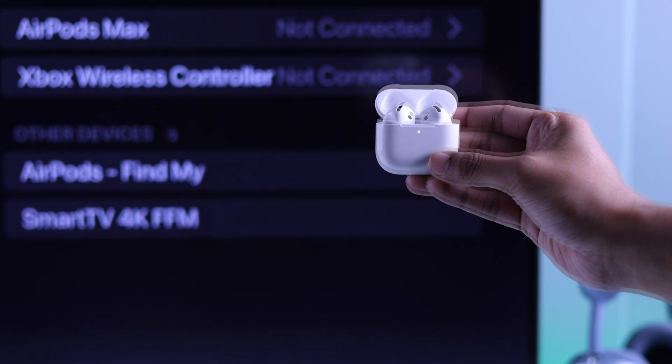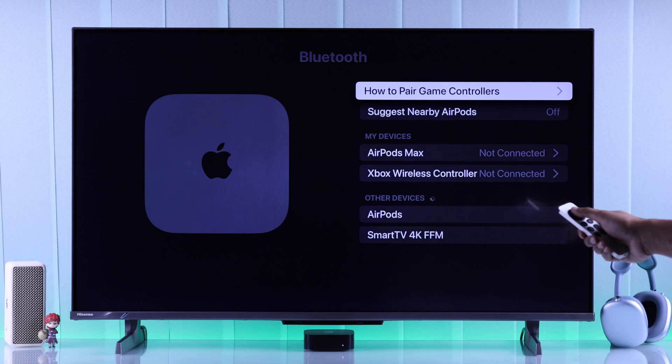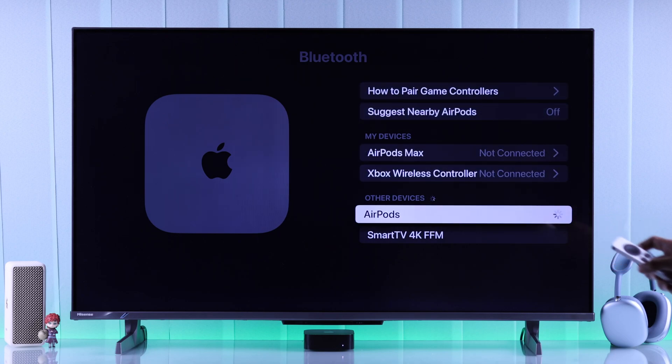Now your AirPods 4 will be in pairing mode, so just grab your Siri remote, highlight your AirPods, and press OK to connect.